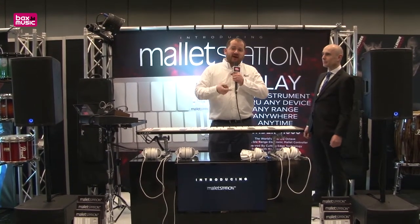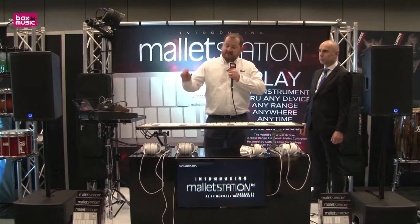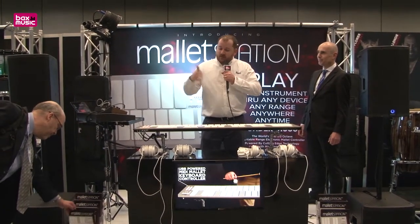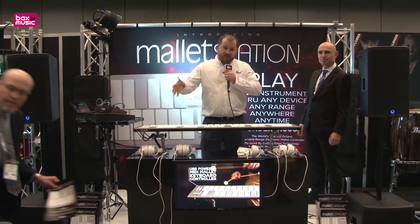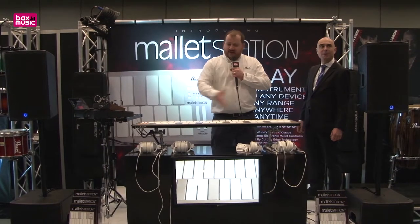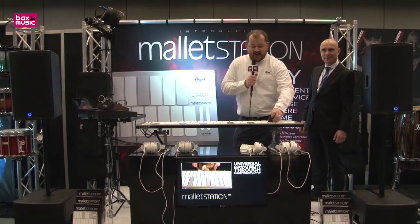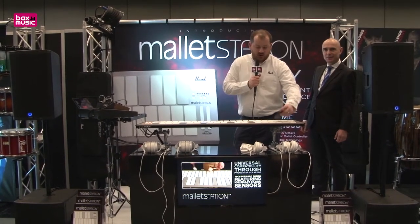It's actually powered off of your iPhone, iPad, Mac, or PC, which means it works with any of those devices and is powered off of them as well. One of the best features is that it's a range-adjustable instrument. Right now it's set up as a three-octave F to F instrument, and by moving the keycaps I can change that to whatever range I want.